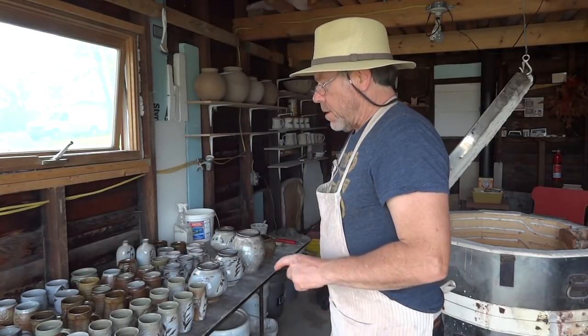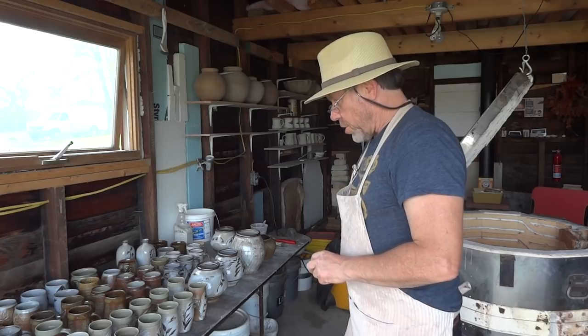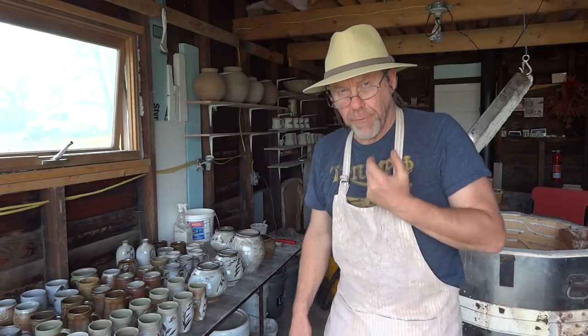Hello everybody, welcome. I just wanted to show you the results of the mouse firing.